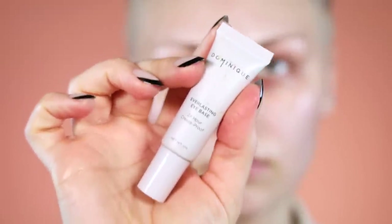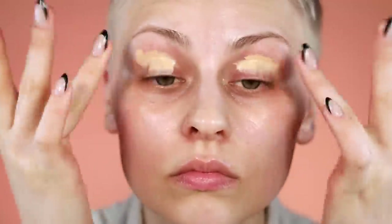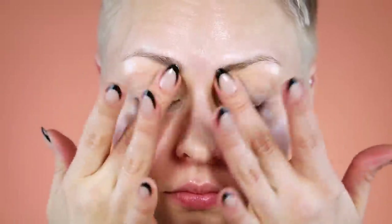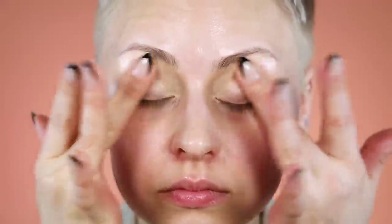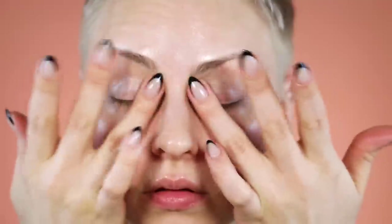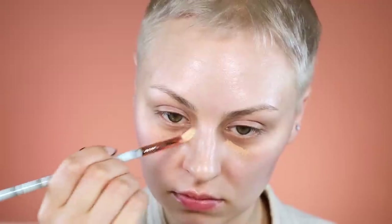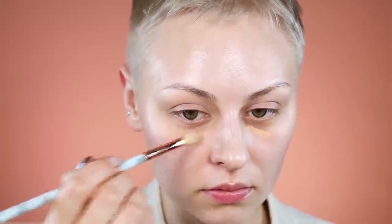I used the Tatcha Water Cream and my skin ended up being a little too hydrated, but I was also experiencing a lot of dryness in the center of my face, because I've probably been overdoing it with the tretinoin. Anyway, all of the products I was applying — for whatever reason — were just kind of off.